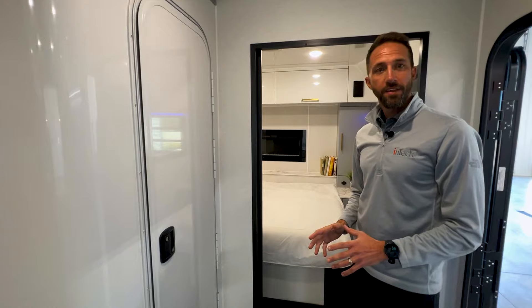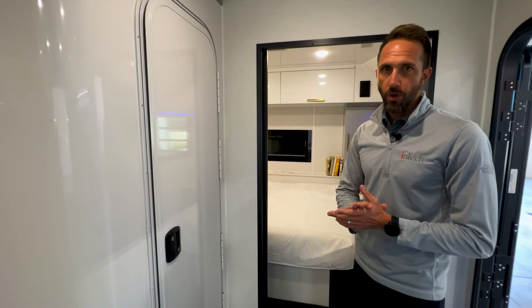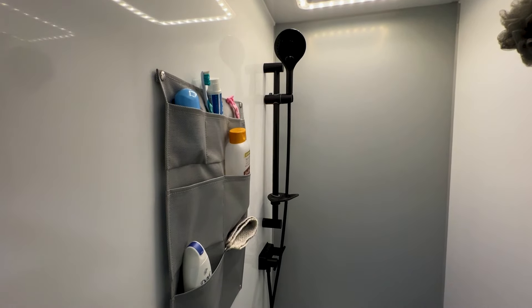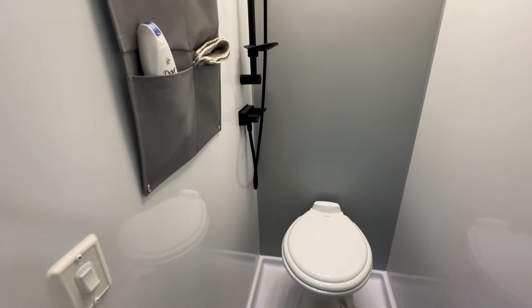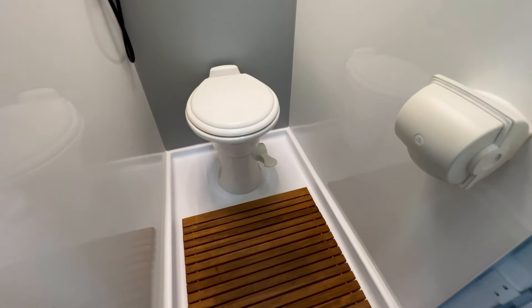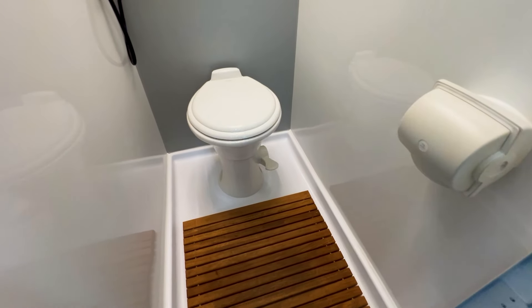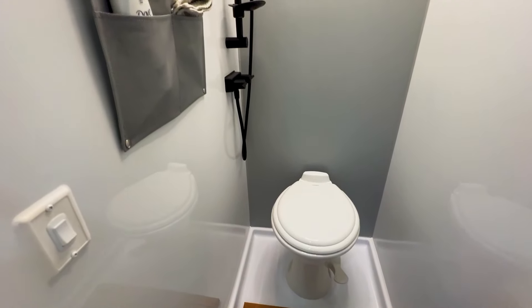Coming up to the front of the camper, we have our wet bath. A lot of people get nervous when you say wet bath, but if you've been in ours, they have an absolute ton of space. Large open wet bath with a removable wand for the shower. On the floor there's a new wood mat to keep you raised above the water — very well finished and very usable. Using a wet bath allows us to give you more storage capacity without having to make the unit longer.